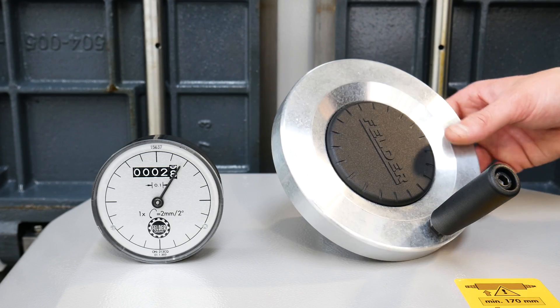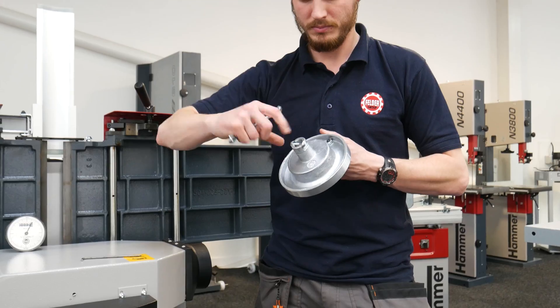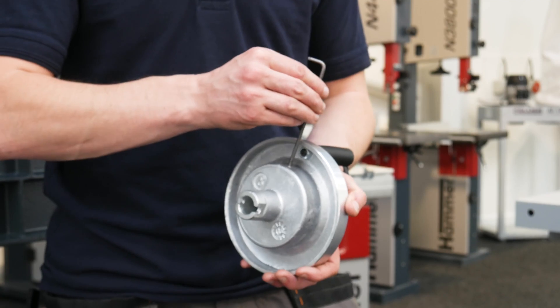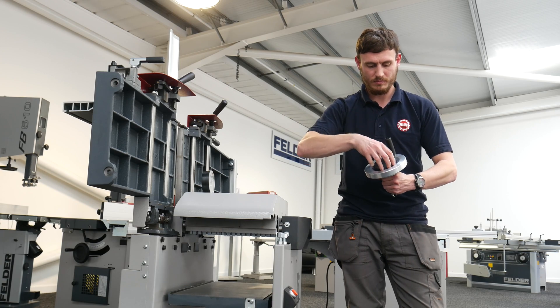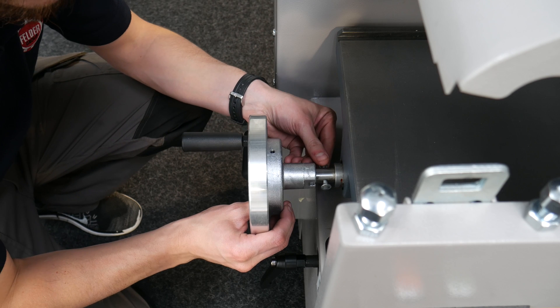Take the aluminium hand wheel and remove the bolt from the rear. Then loosen the grub screw with an allen key. Remove the plastic insert from the center of the hand wheel by pushing it through from the rear. Slot the hand wheel onto the shaft and retighten the nut.